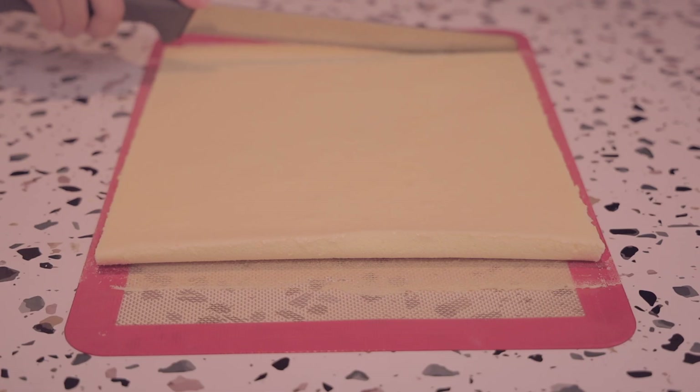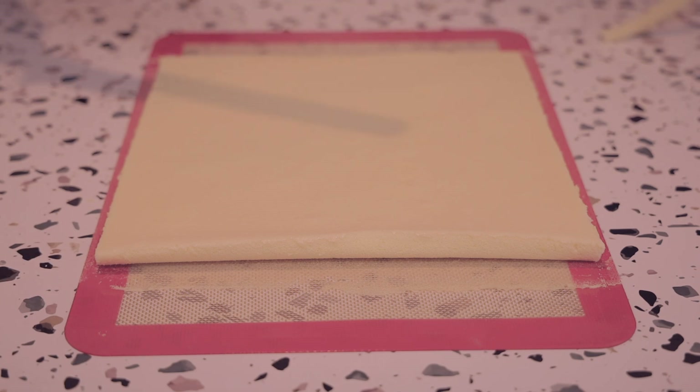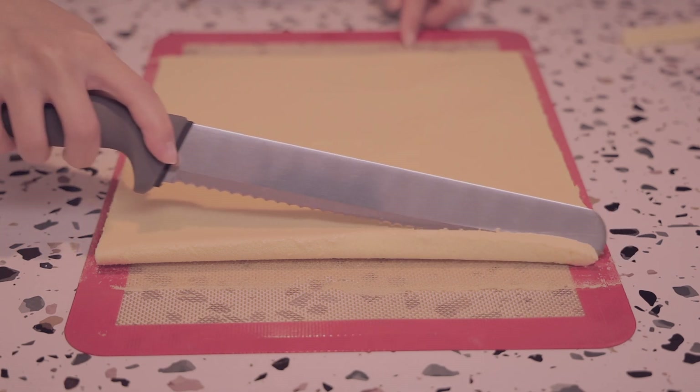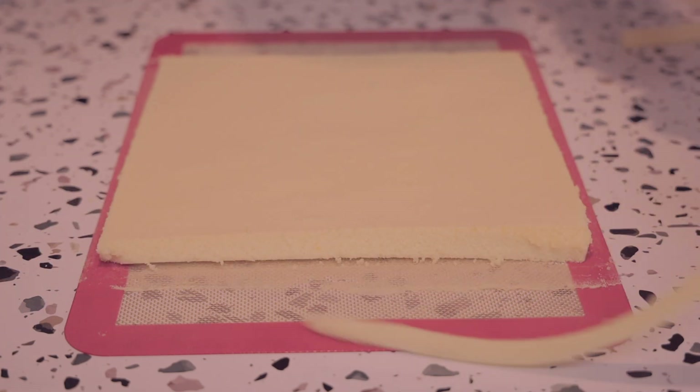Once it's finished baking, you want to let it cool down to room temperature before cutting it and transferring it onto the wax paper. When you're cutting the end where you're going to start rolling, you want to cut it at about a 45-degree angle so it will close better.